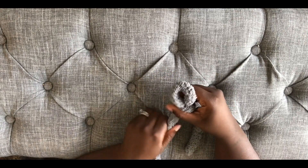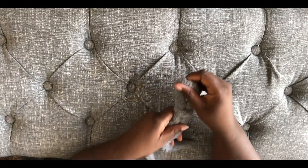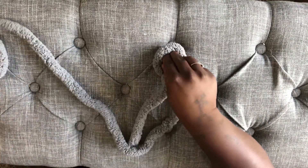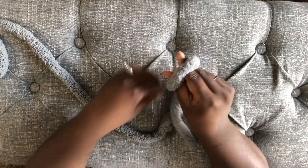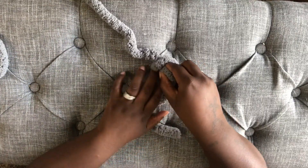Here, I'm just adjusting the loop to the size that I desire it to be. Once you've made your first loop, now we're going to start constructing the blanket. To start, you want to put your hand through the loop and pull the live yarn through the loop.